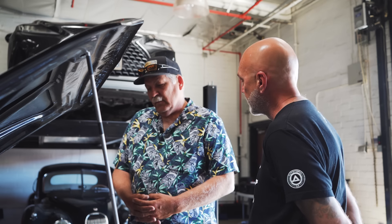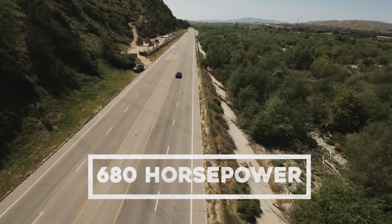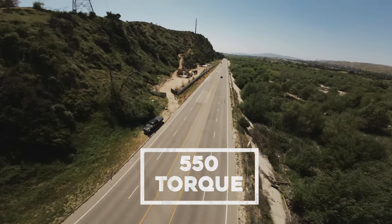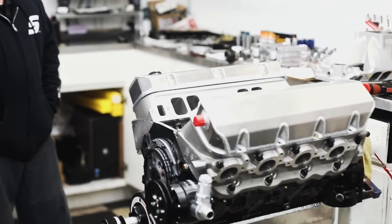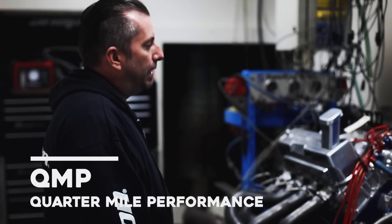What kind of power do you make with this engine? This one is 680 horsepower and 550 torque at the motor on a dyno. The engine was built by QMP out in Chatsworth — Brad Lagman and Mike Consolo.